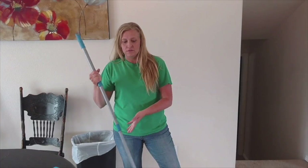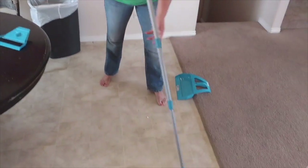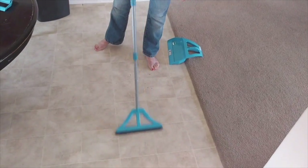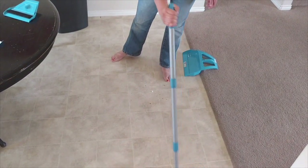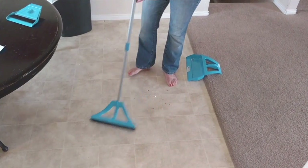It works on wood, concrete, linoleum, tile, whatever. You just go back and forth — you don't want to go back so if you're brushing that way you do it that way, but since I'm brushing this way I'm making my pile.